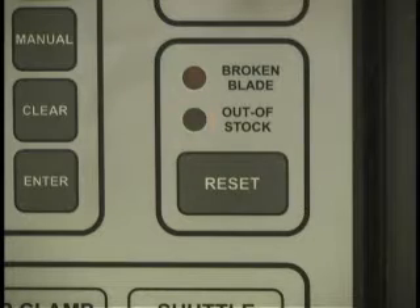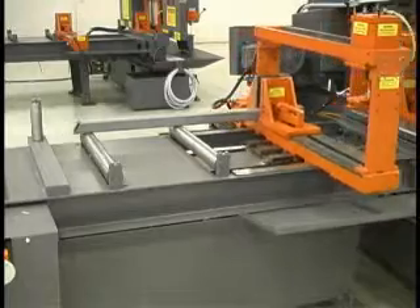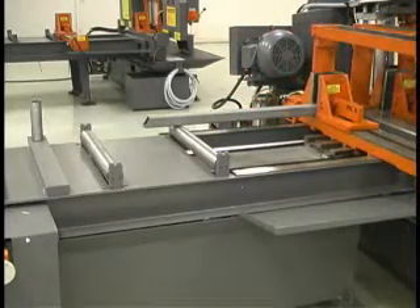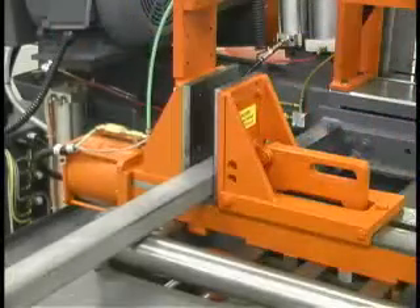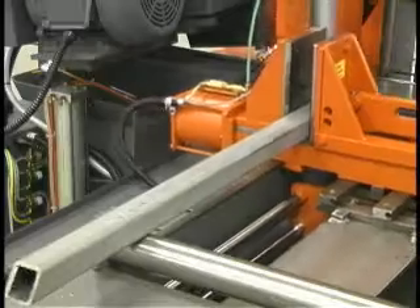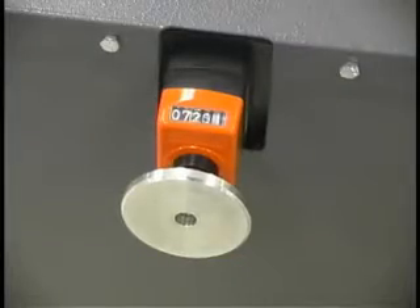The automatic bar feed on the saw is comprised of an automatic floating, self-adjusting shuttle vise feed system with a 0 to 24 inch feed stroke that allows multiple indexes. This efficient system, with additional rollers, prevents binding of imperfect material. The feed table is 6 feet long and includes a vertical alignment roller and mechanical readout.